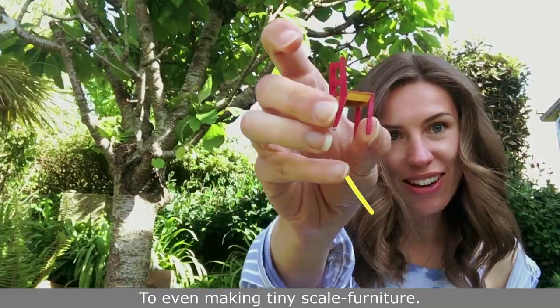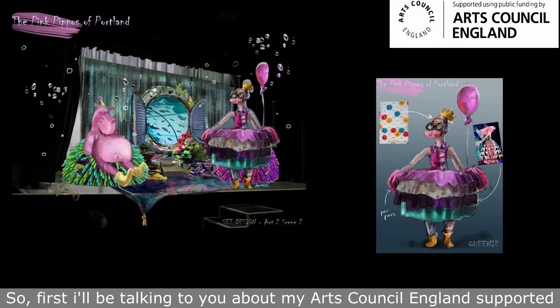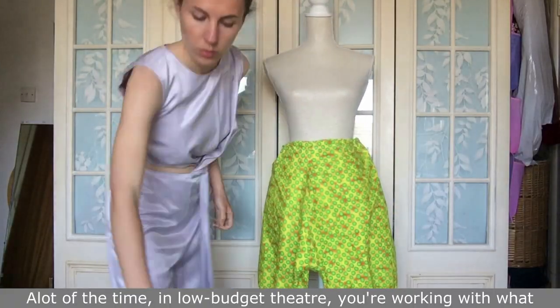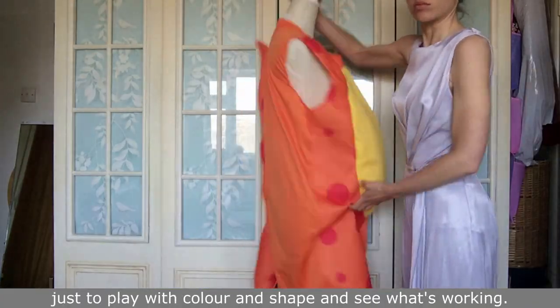It can even involve making tiny scale furniture — it's pretty varied, so let's see what it brings. First, I'll be talking about my Arts Council England supported project, Pink Pippers of Portland. I have some designs I'll be developing. A lot of the time in low-budget theatre you're working with what you already have. I like to get things on a mannequin first just to play with colour and shape and see what's working.